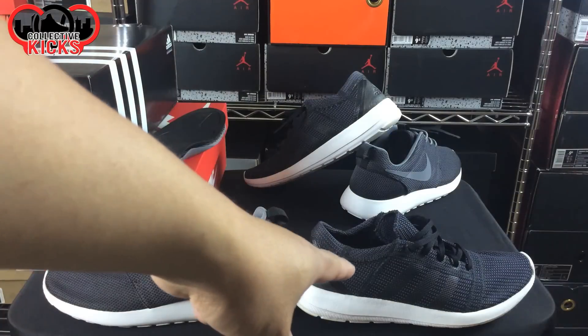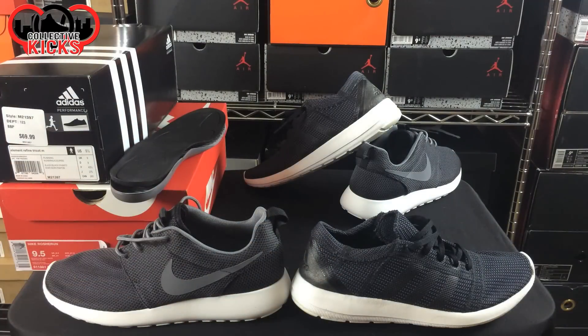These shoes right here on the right-hand side you can find at Champ Sports, Finish Line, and Foot Locker for like $40 on sale right now — really, really a nice price. But you guys are probably curious: is it worth it? How are the shoes? So I'll get into that as I give you guys this review here. But a lot of people have been wondering how these two sneakers compare.